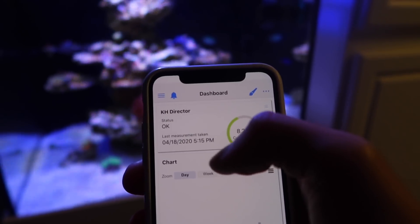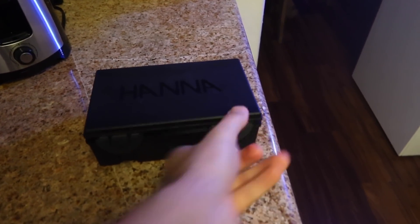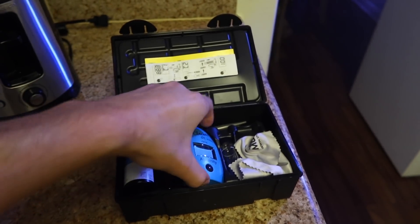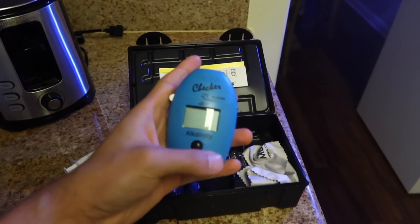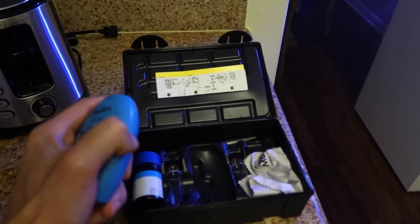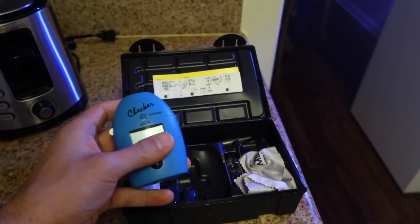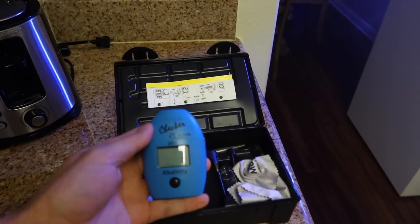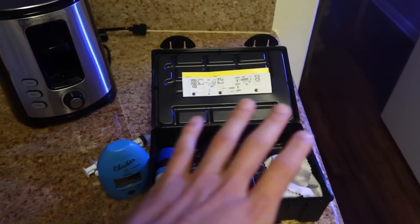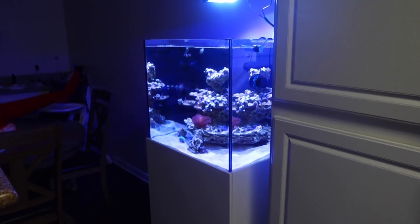In my scenario, it's scheduled to run every day at five o'clock. Some other options for testing alkalinity include a Hanna checker. Hanna Instruments makes a variety of test kits, not only for alkalinity — this is kind of what all their test kits look like. I previously used the Hanna before I had the KHD. There's Salifert, Red Sea, and other companies that make them, but this one was by far the easiest and takes a lot of the human error and guesswork out of matching colors. Now with the KHD, I just hit a button on my phone and it tells me the exact level.